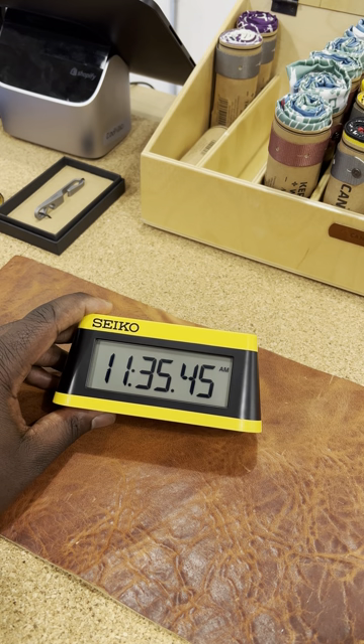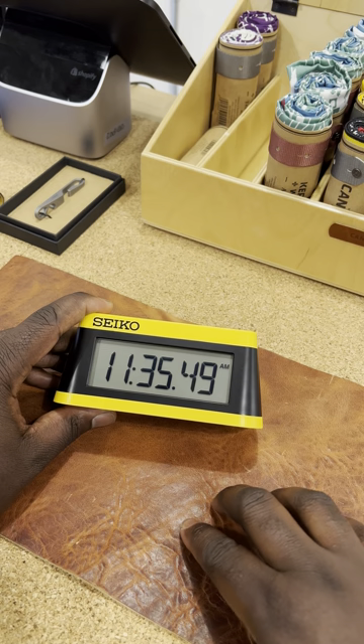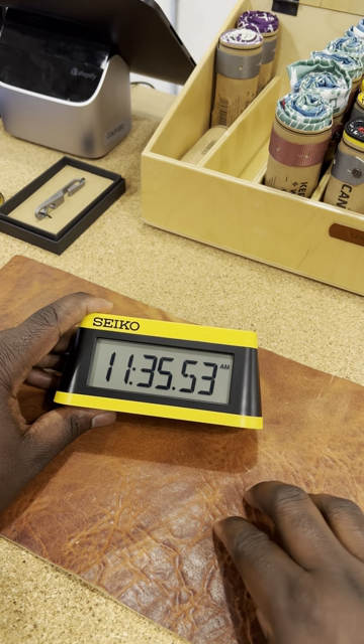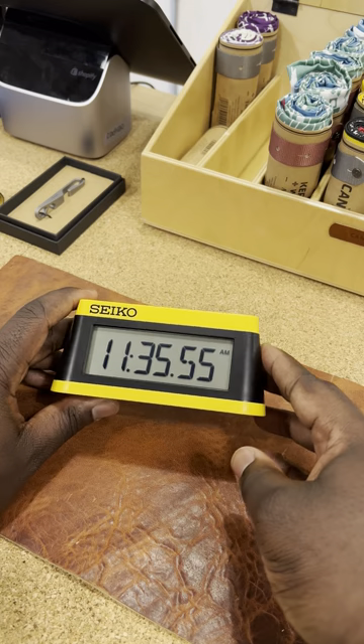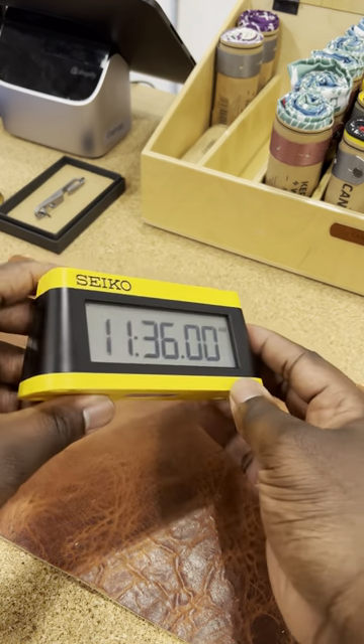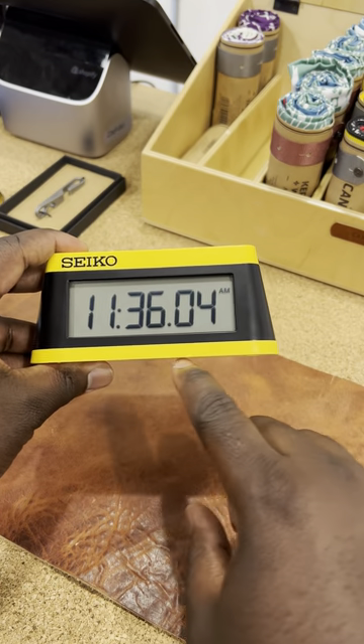We all know Seiko's victory alarm clock — iconic design on those metal stands that we all know and many of us love. Well, here we have their modern interpretation: a marathon alarm clock. It's the newest alarm clock coming from Seiko Clocks, and it has that really nice large digital display.